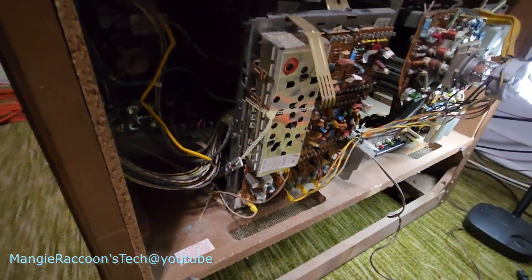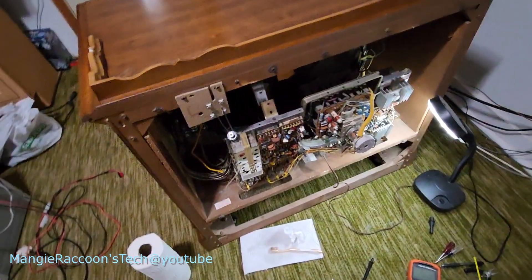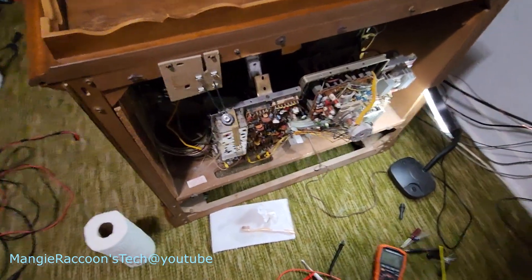Didn't hear high voltage come up. Didn't hear it, don't feel it. Looks like I got to switch gears from fixing color to actually getting a set to produce a picture again.